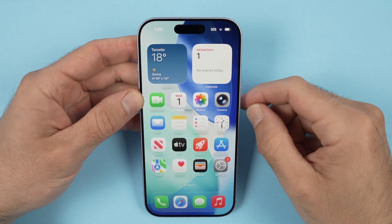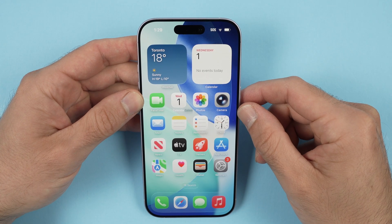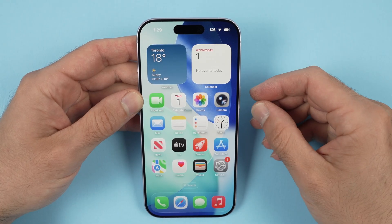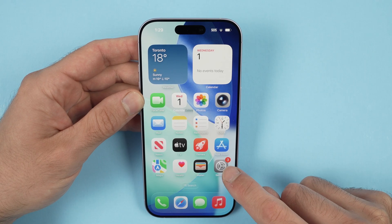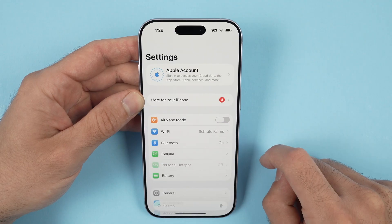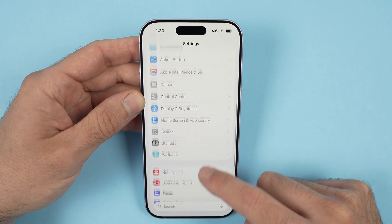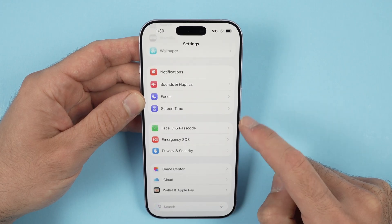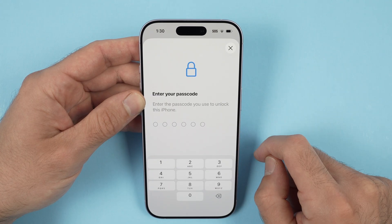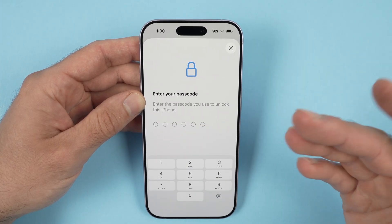In this video I want to show you how to set up Face ID on your iPhone 17, 17 Pro and Air. All you have to do is open the Settings of your iPhone. Once you're in Settings, go down until you see Face ID and Passcode. Tap on this and you'll have to enter the passcode of your iPhone.